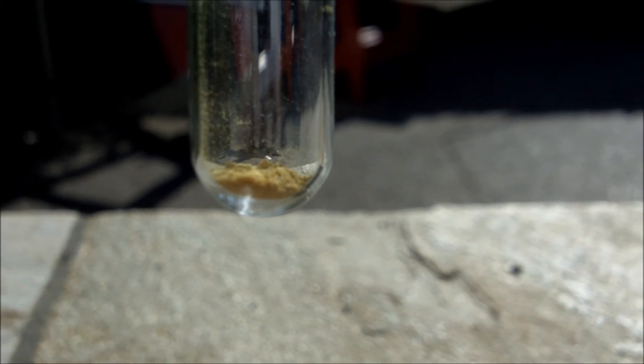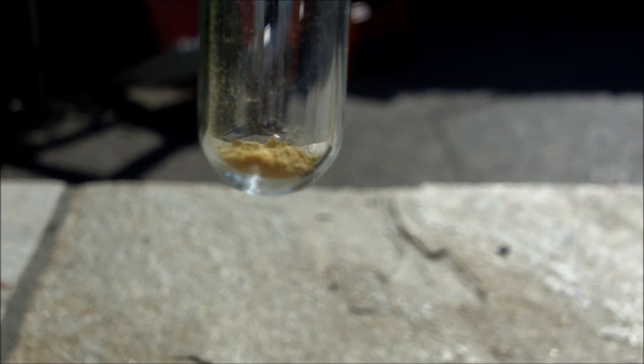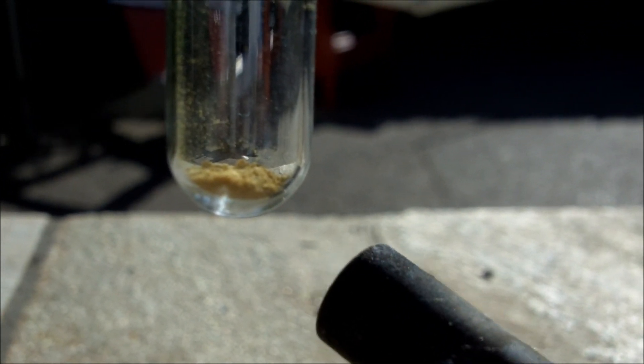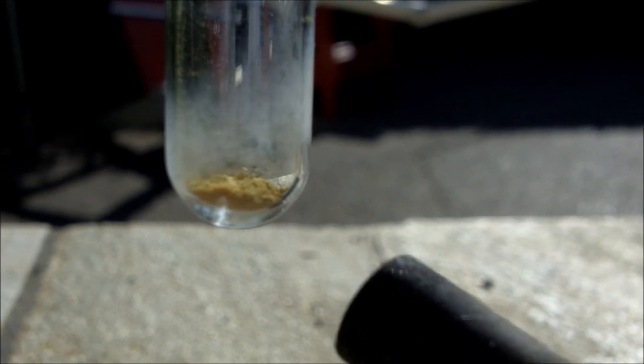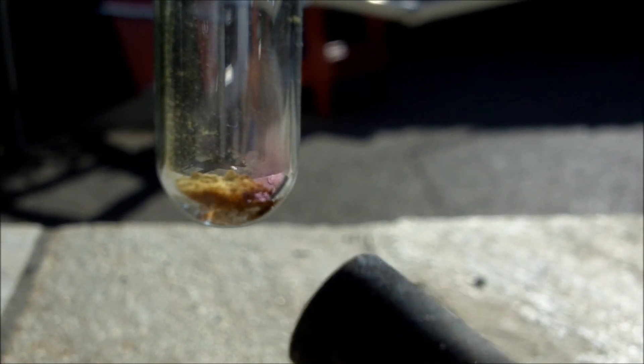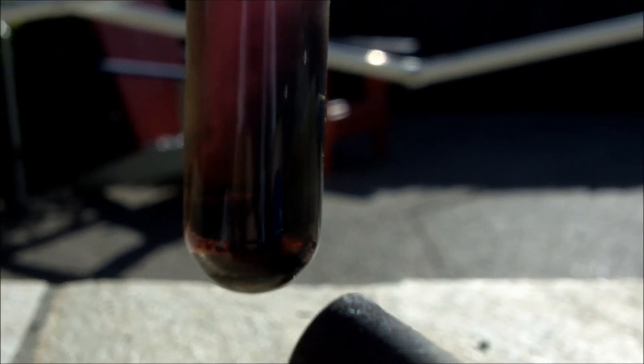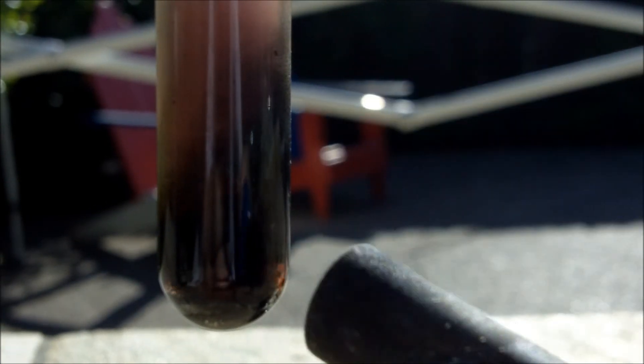Something else interesting iodoform does is when it thermally decomposes, it releases a lot of cool colors. This is due to the presence of iodine and carbon. I'm going to heat it with my torch. You can see some iodine, some smoke, and some black carbon.